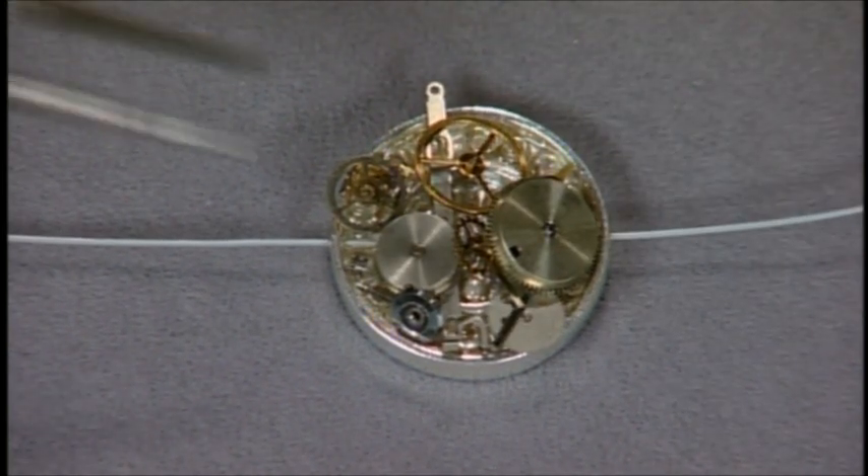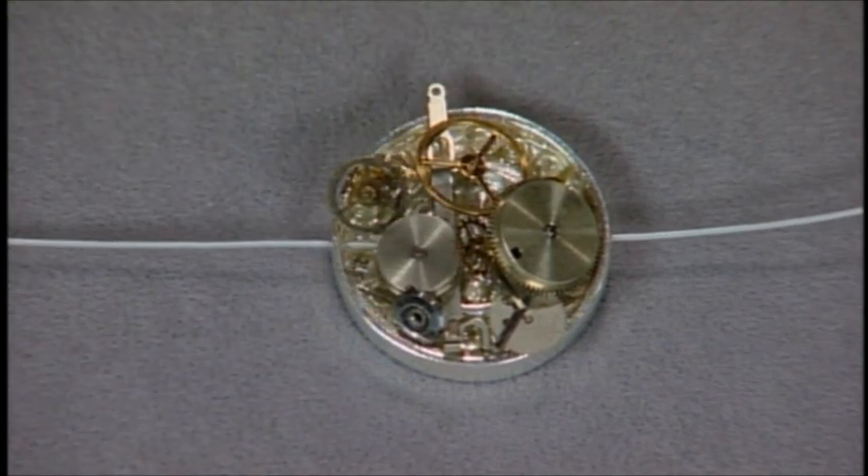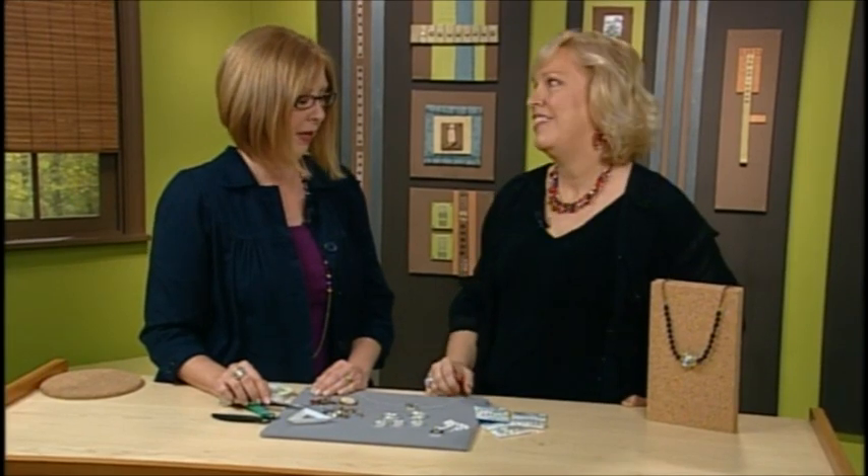It would be interesting if you had some colored beads behind here — you could allow it to show through a little bit if you wanted to add color. And remember, the resin isn't solid until it's cured, so while it's here you can still move the pieces around and manipulate it.